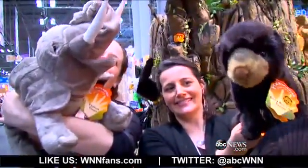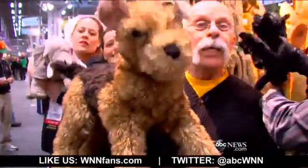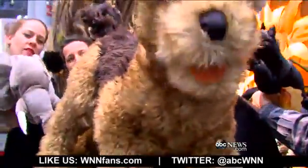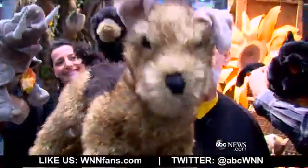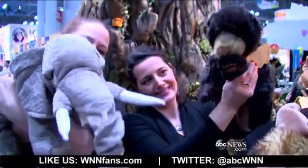One thing about Toy Fair — kids are not allowed in. Fortunately, animals are welcome. I work for peanuts. Folkmanis Puppets — we stop here every year and we end with it. Dicky, you're so good on camera, I can't believe it. Toy Fair 2014.